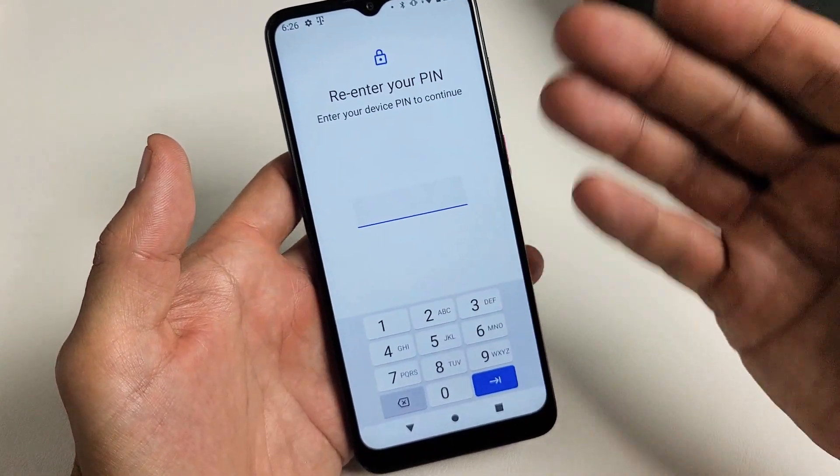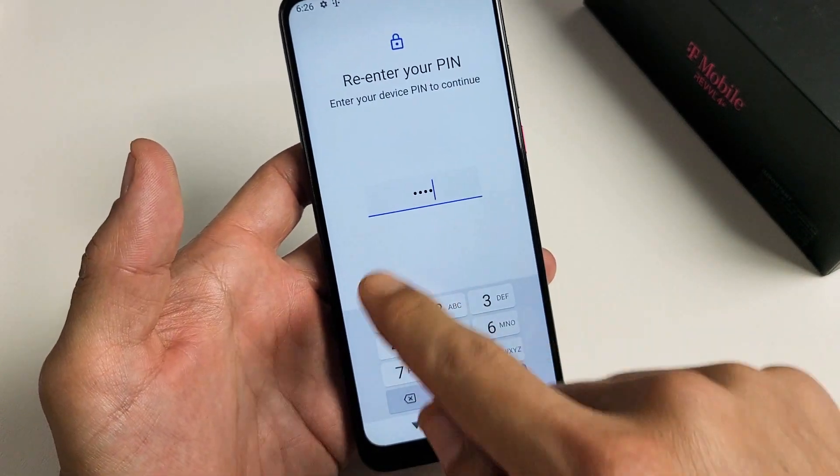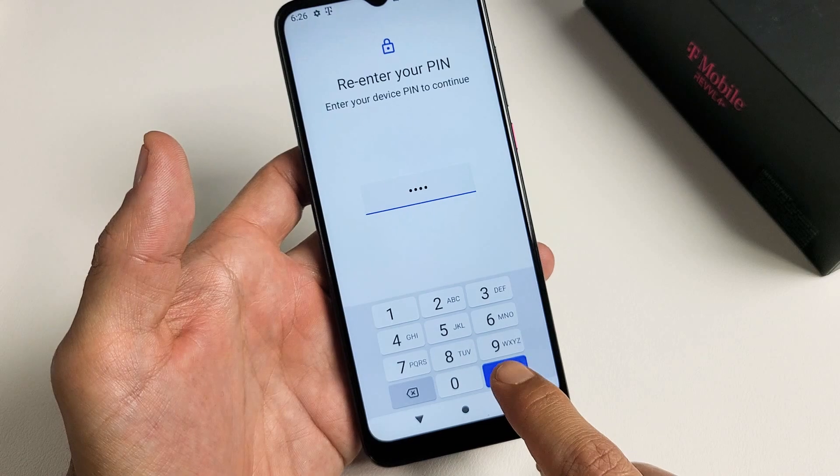Go ahead and enter your PIN. If you didn't make a PIN, it's going to ask you to make one right now. Let me go ahead and enter my PIN — it's just a four-digit password or PIN. I'm going to click OK down here.